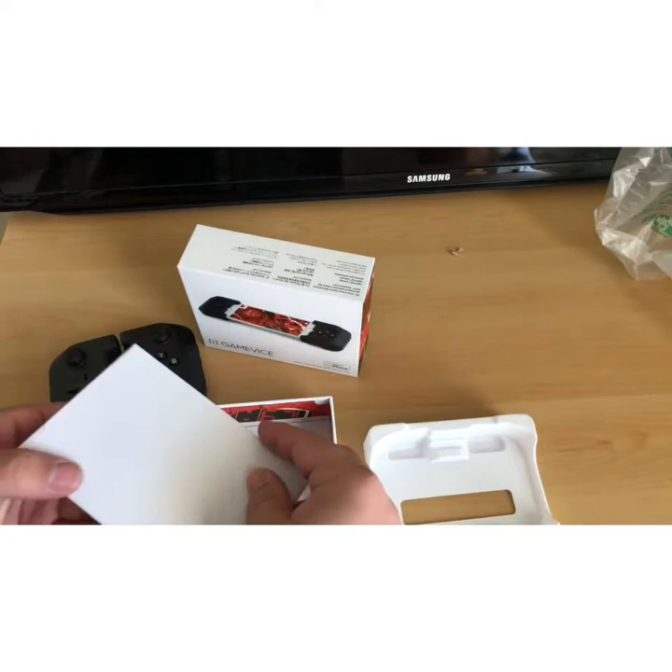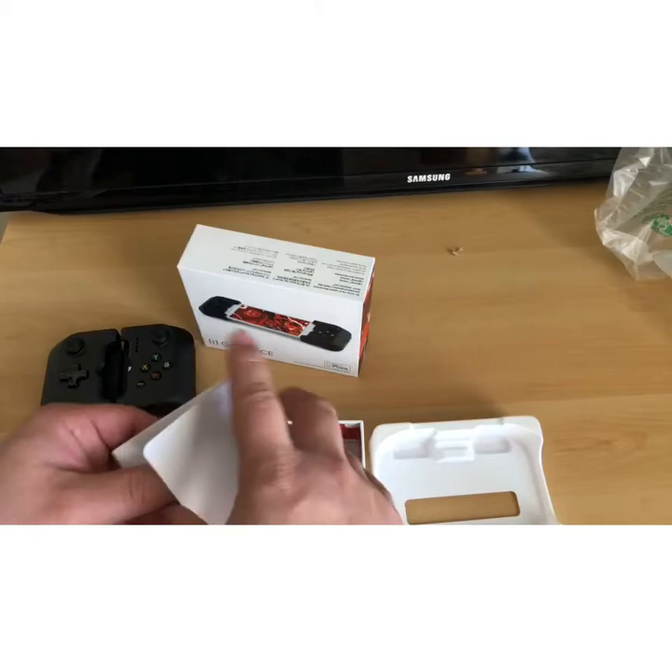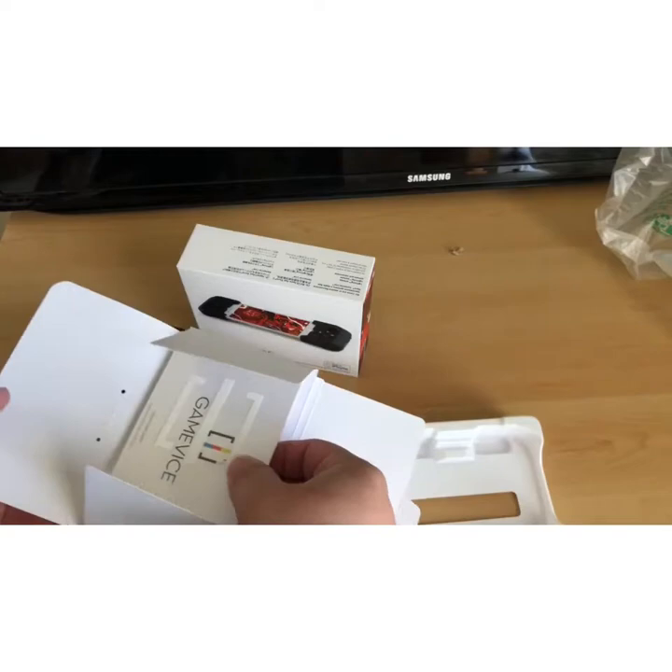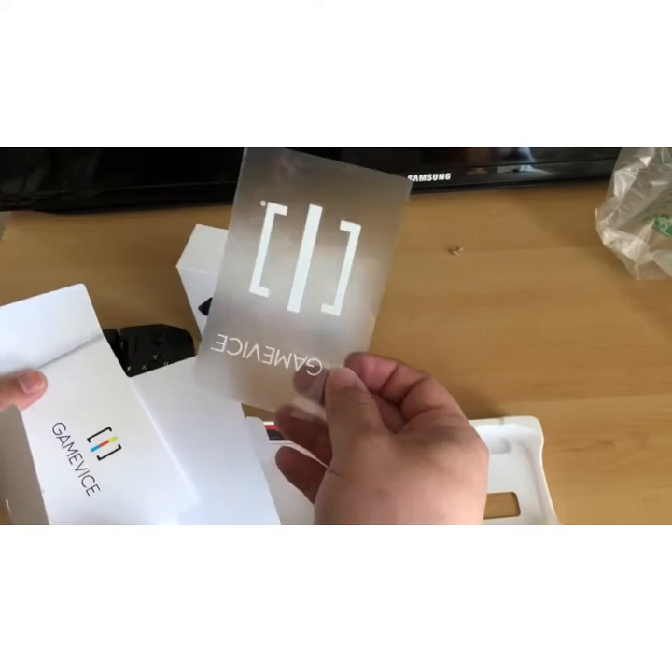There's no charging cable or anything, which is interesting. Right away we are greeted with a sticker — Game Vice. That's nice.